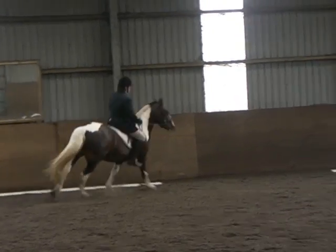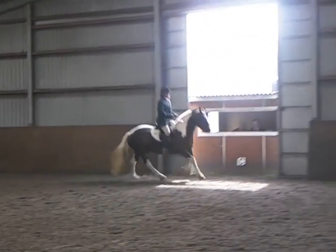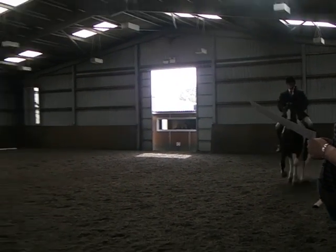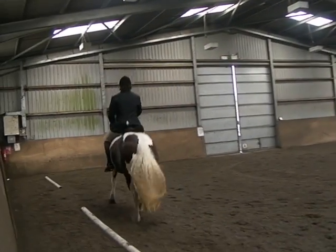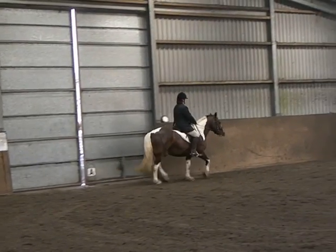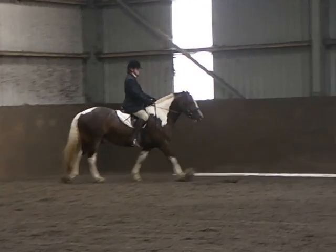M, B, F, working canter. Between F and A, working trot. Between A and K, medium walk. K, X, M, change the rein in a free walk on a long rein.